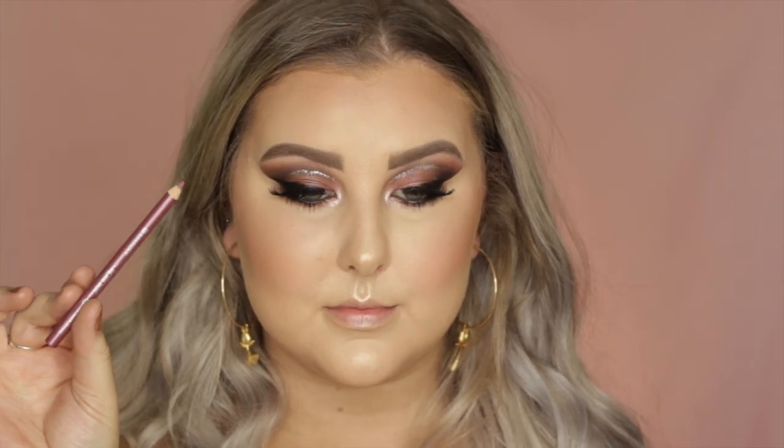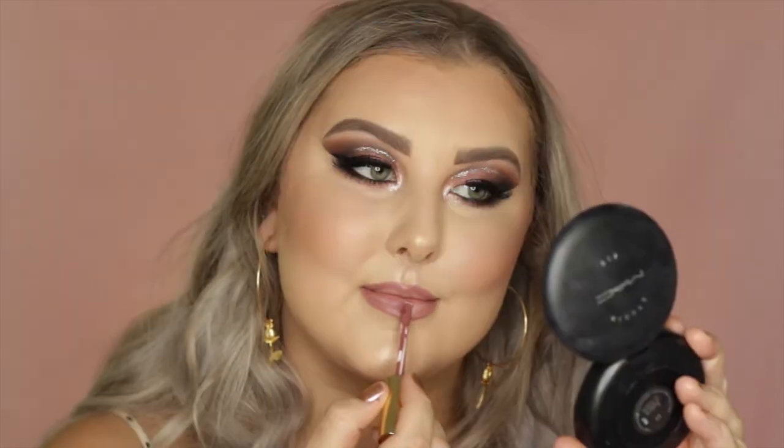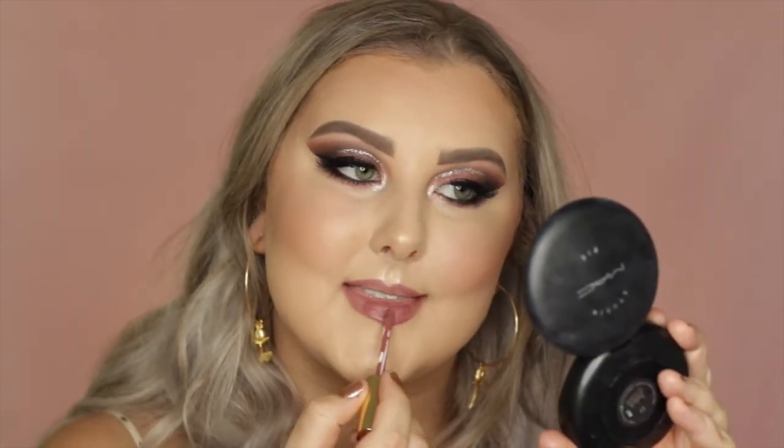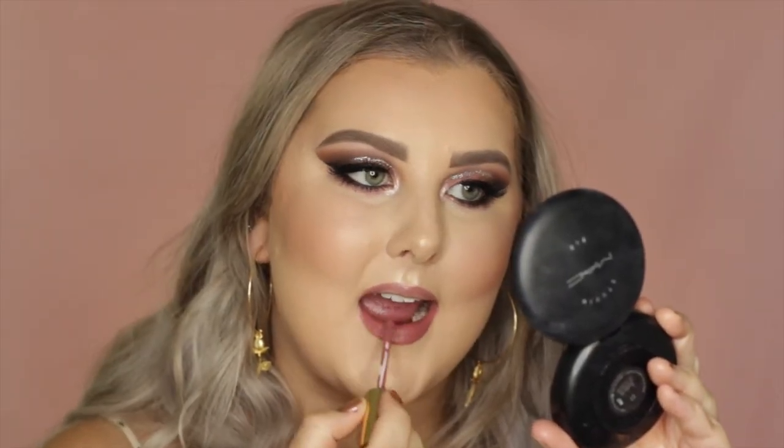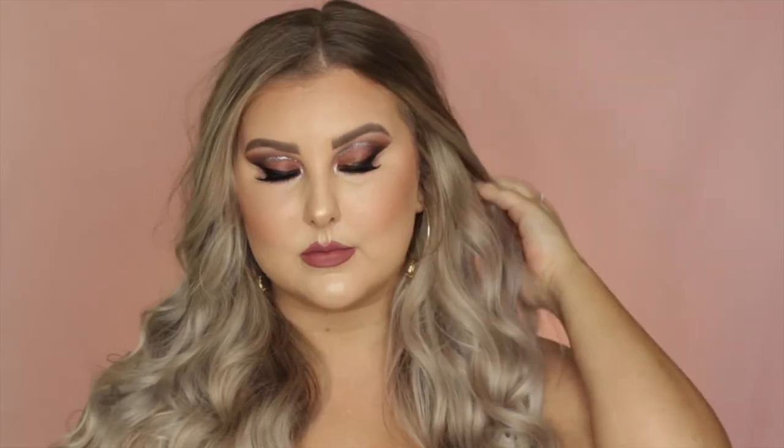Then for lips, I used the Essence Lip Liner in the shade Satin Mauve, and I just completely outlined my lips. And then to fill them in, I did an absolutely horrendous job at filling my lips in, but I used the Gerard Cosmetics Hydra Matte Liquid Lip — this one's in the shade Sure. And that completed the look. I hope you guys enjoyed and I'll see you in my next one.